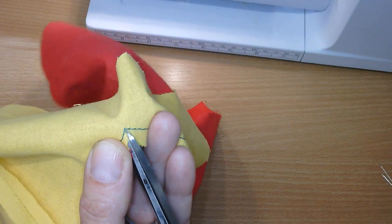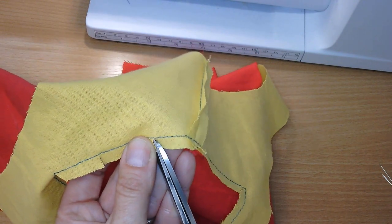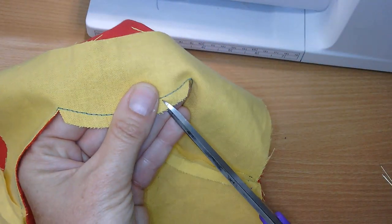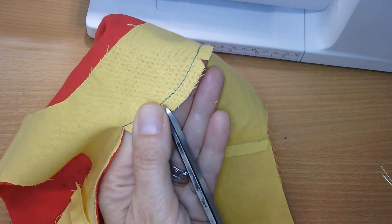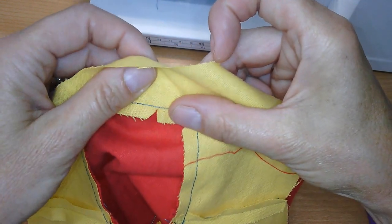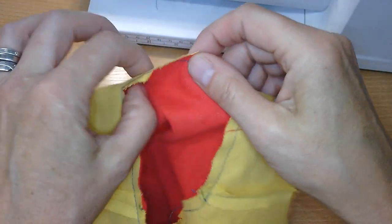These corners need the same treatment, and any curves also need to be snipped. For inverted curves (dips) you don't need to cut triangles out, but for convex ones (hills) you may want to cut a section away. When you turn it through, the convex shape pokes out — if you hadn't cut those away they'd be bulky. When you push them up they close together and close the gap. So treat the hills by cutting fabric away, and the dips just need a snip.